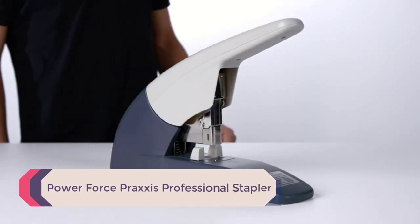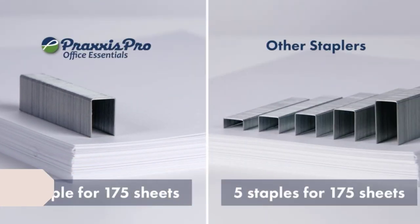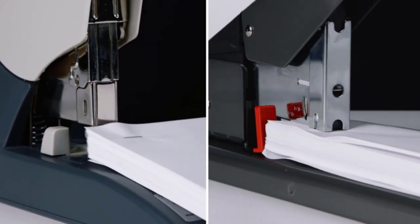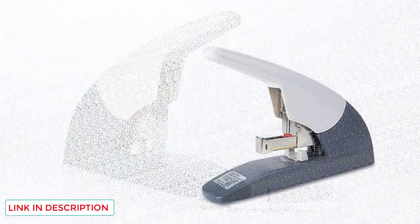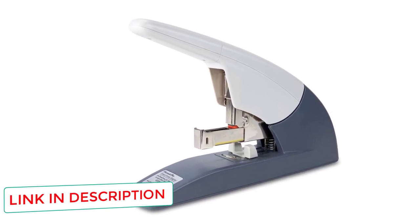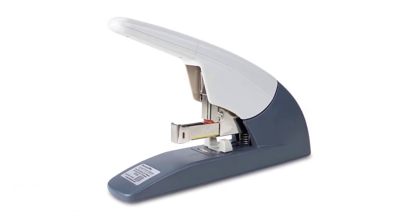Number 1: PowerForce Praxis Professional Stapler. If you are looking for a high-capacity stapler for your home, office, or classroom, look no further. It has the capacity to staple 20 to 175 sheets of paper using just one 3/4-inch leg-length staple. You may think you need strong hands to press a staple through that much paper, but the double-hinged design means you can achieve these results without a huge amount of effort.